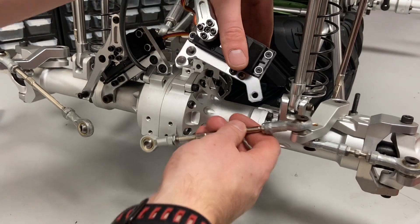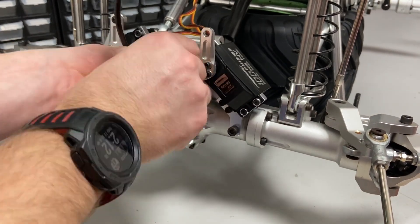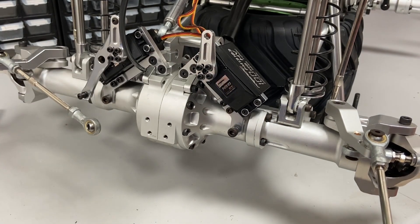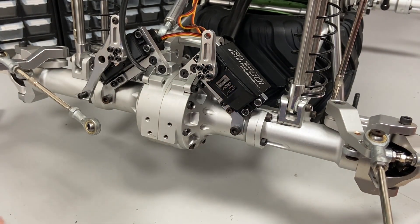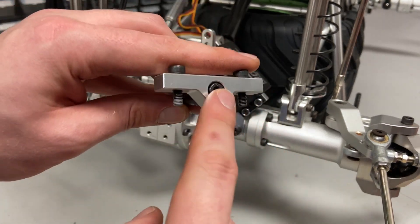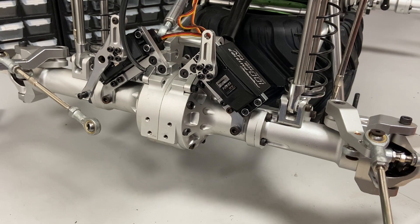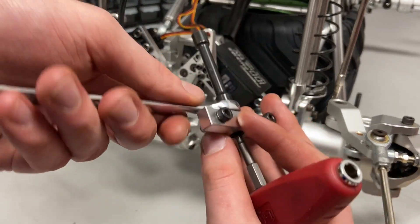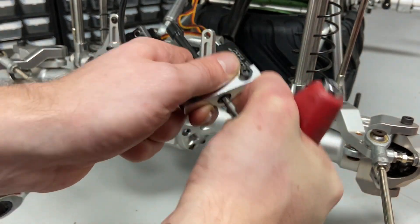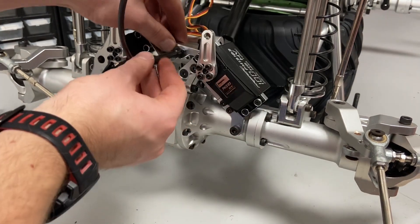Next I'll get this servo back where it belongs. Now I can start putting the servo saver back on. Sometimes the bolt back here comes loose and it's really annoying, so you want to make sure it's tight. Get a wrench, hold the flat spot on the back, and tighten this down really good — you can also thread lock it a little bit. Now this is good to go back in the middle.